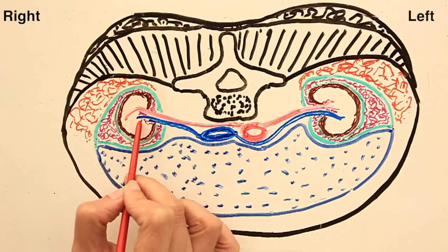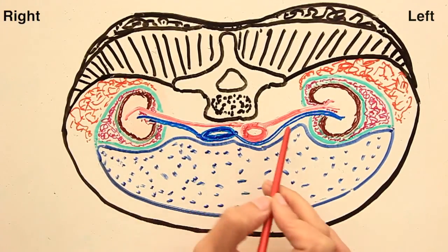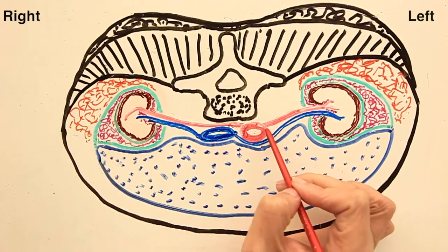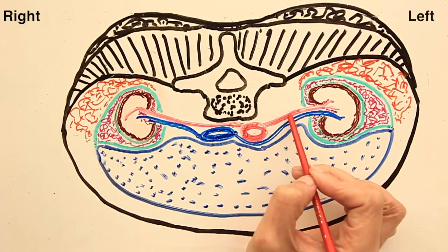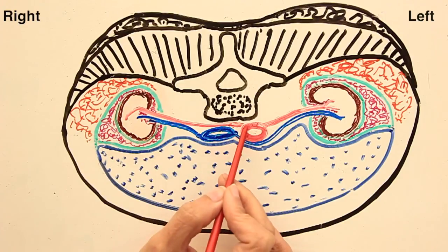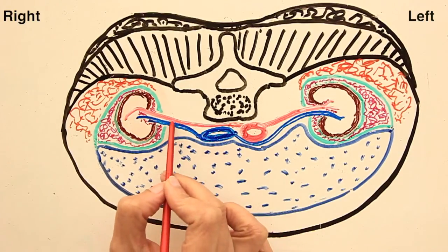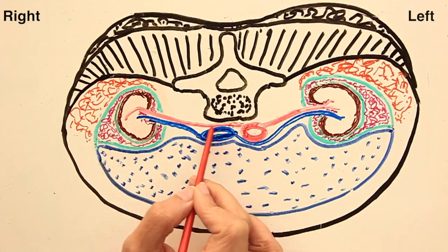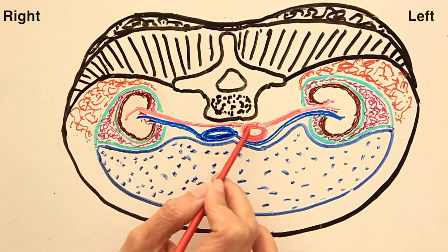The right renal vein drains blood from the kidney directly into the inferior vena cava on the right side. The formula is reversed for the arteries: the left renal artery is shorter because it is a direct branch from the abdominal aorta, running behind the left renal vein and entering the hilum. The right renal artery has to run behind the inferior vena cava and also behind the right renal vein, making it significantly longer than the left renal artery.